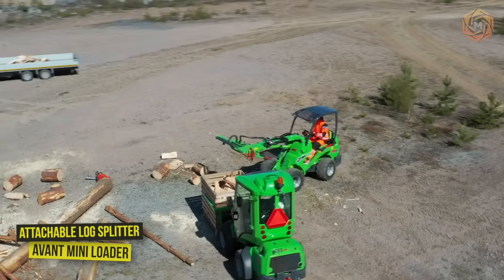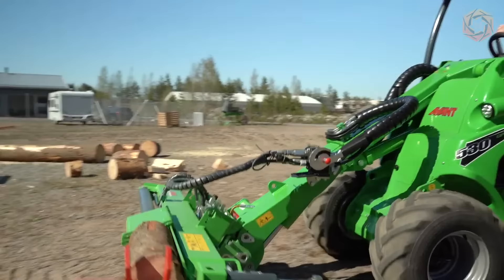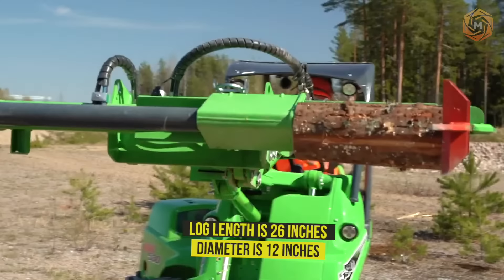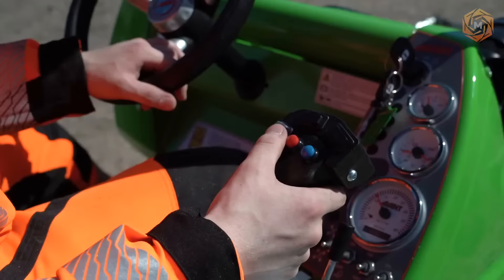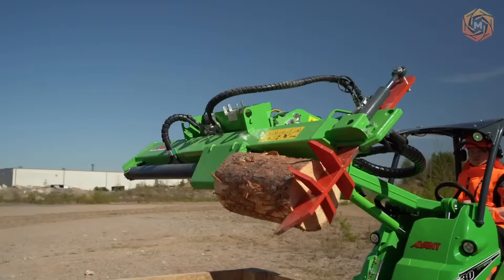Process logs easily, quickly and efficiently with the new Avant Mini Loader and the Attachable Log Splitter. The Versatalk Log Splitter attachment cuts logs into manageable chunks for firewood. The splitting force is 7.6 tons. The maximum log length is 26 inches and the diameter is 12 inches. A four-way splitting wedge is standard equipment to split the product into two or four pieces, with a six-way wedge available as an option. Wedge height adjustment is done manually as standard, with hydraulic height adjustment available as an option.